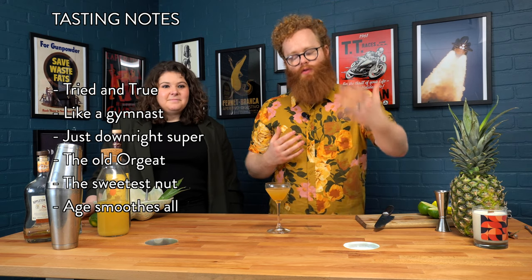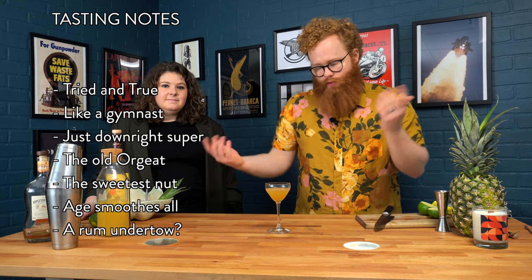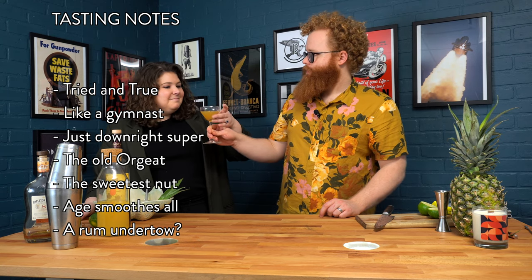What's cool with both of these rums is they're super smooth, so it just gives you this sort of undercurrent of that pleasant, boozy, rum-y impression. You hardly even notice the rum except for that pleasant rum-y undercurrent. The lime makes it finish a little bit more tart so that you just want to keep drinking.